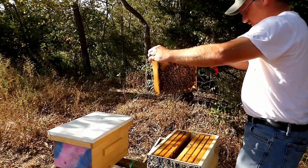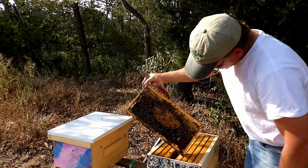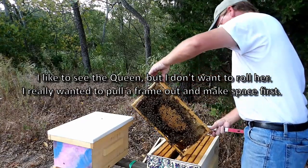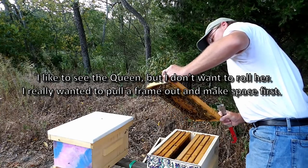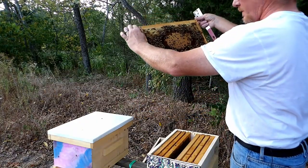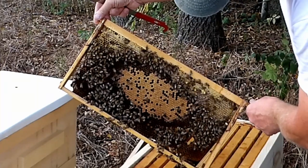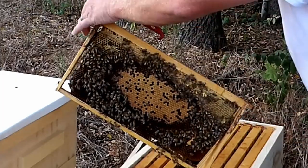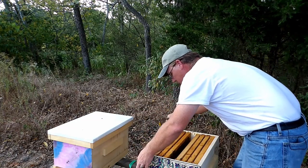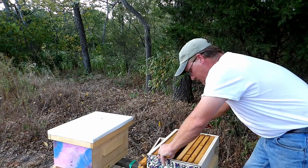The queen's on the first frame — I would figure. Trying to pull a frame without her, and where'd she go? I pull the frame that has her. This is a nice frame of brood though. She's doing a really good job, and she's right here. So I don't want to leave her out too long. Let me just pull one more frame and see what she's doing as far as laying and how they're making out with the comb.